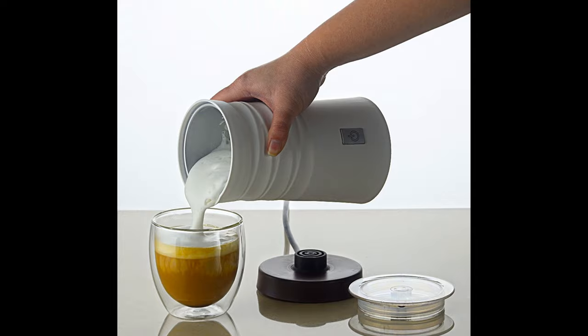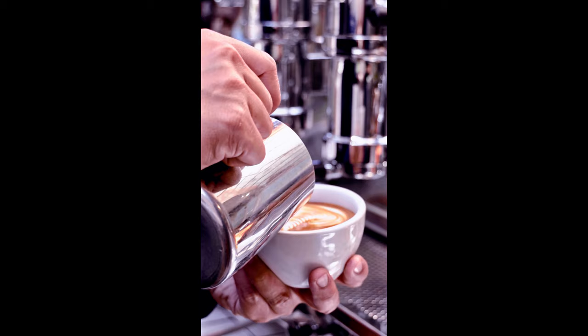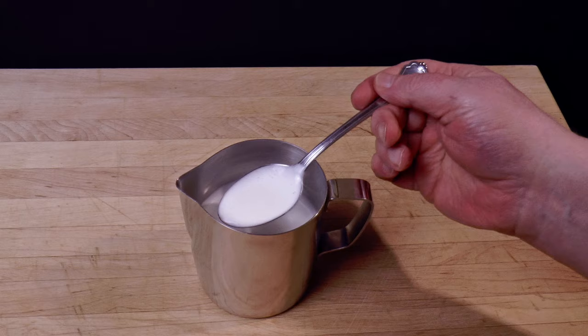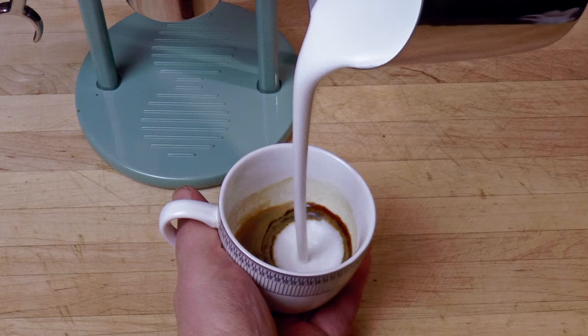Steam is better because a little condensation thins the foam, which in turn flows well enough for you to draw a design. Mechanically made foam is drier, and while it can have the same fine mousse texture and velvet mouthfeel, the surface tension is too high for a design to flow across it — so decorative pouring is out, although I find this natural cloud motif pleasing enough.